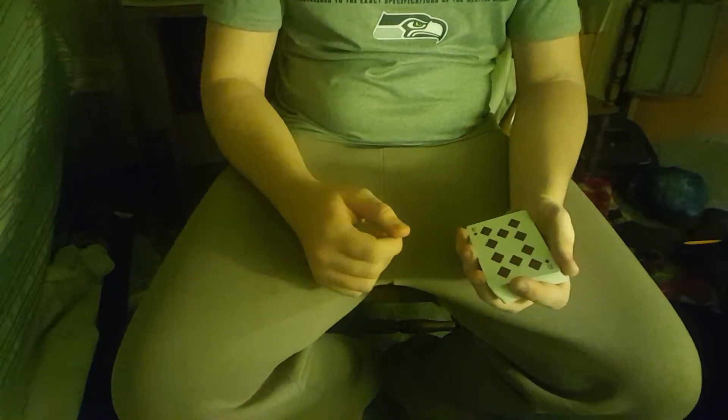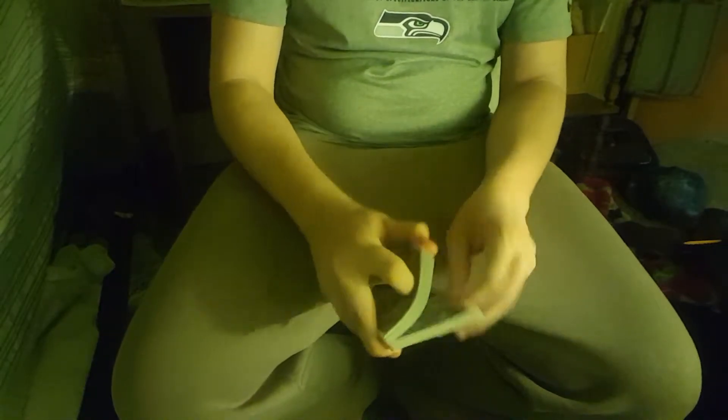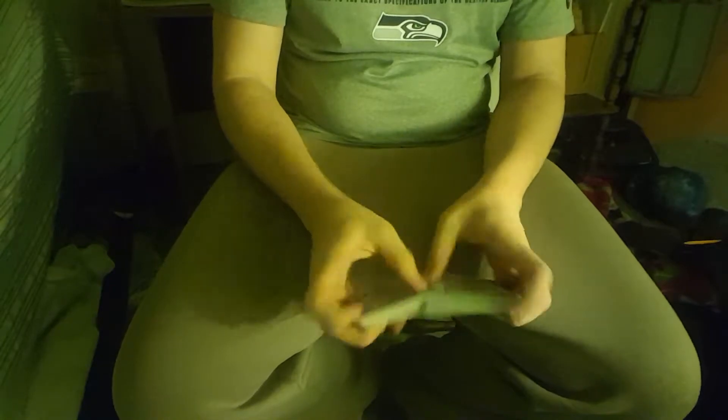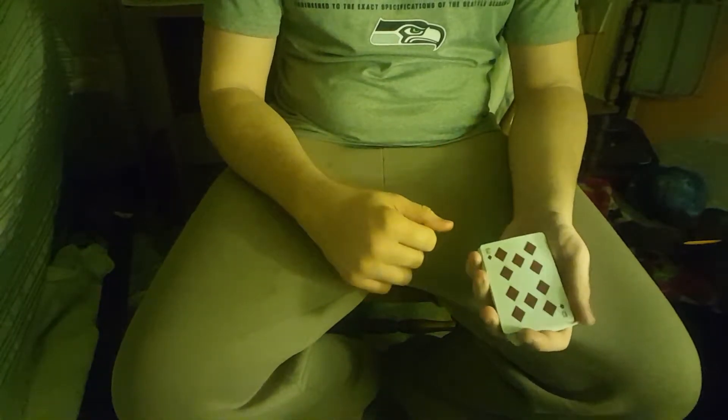Now I can take these cards, give them a flick, and show you that your card appears right on top. I don't actually know if that's your card because I didn't look at it, but I'm going to take this card and stick it anywhere in the middle of the deck, cut it so it's mixed up even more, and maybe give it a complete shuffle. So now it can be anywhere in the deck — but if I snap my fingers, that card should appear back on top.